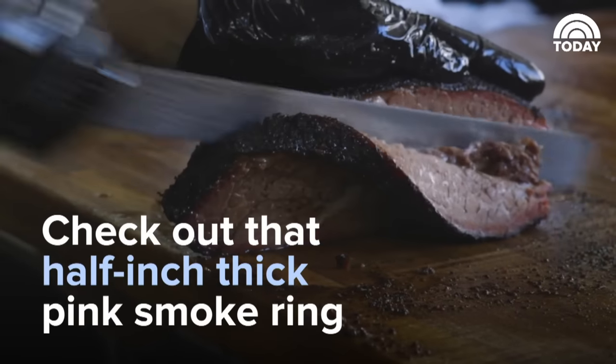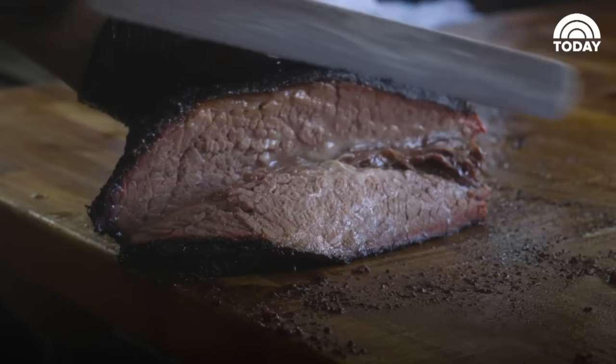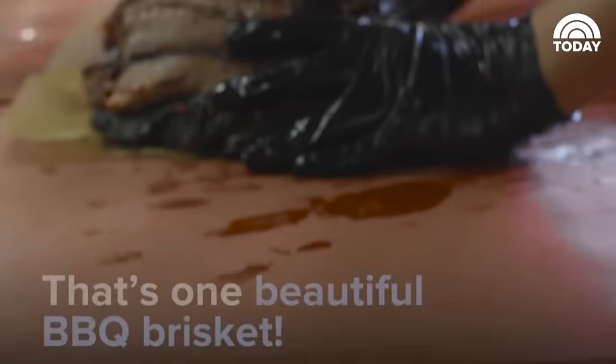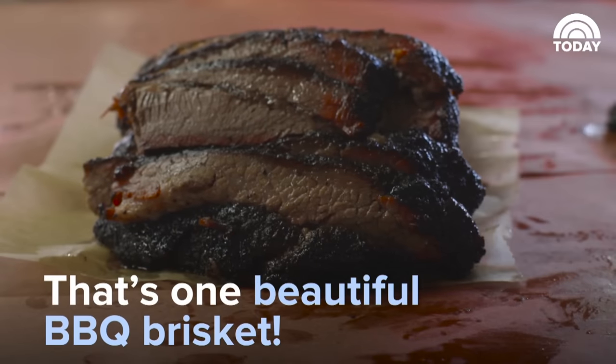A good piece of barbecue should be moist. It should have kind of a velvety mouthfeel. It should be textural at the same time — well-formed bark. It should just be a well-rounded and super balanced piece of meat.